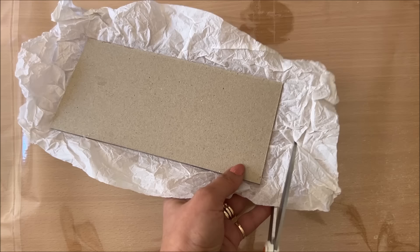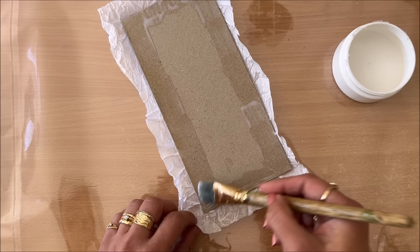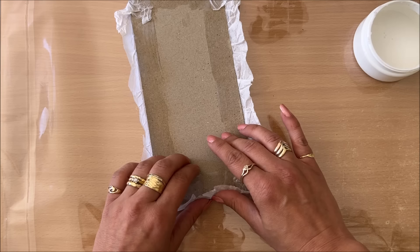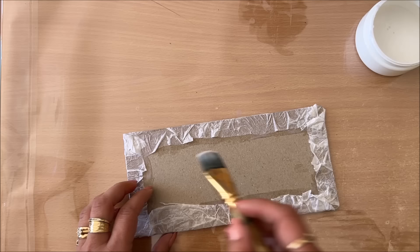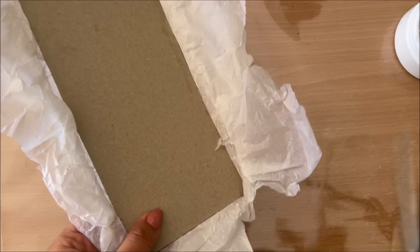Now that it's dry, cut off the excess but leave a little bit of a margin. Then simply apply glue in the same way as before and wrap the edges. Do all of the corners first and then the edges. Try and get those edges nice and straight, then let this dry — pop it up onto something again — and repeat on your second piece.